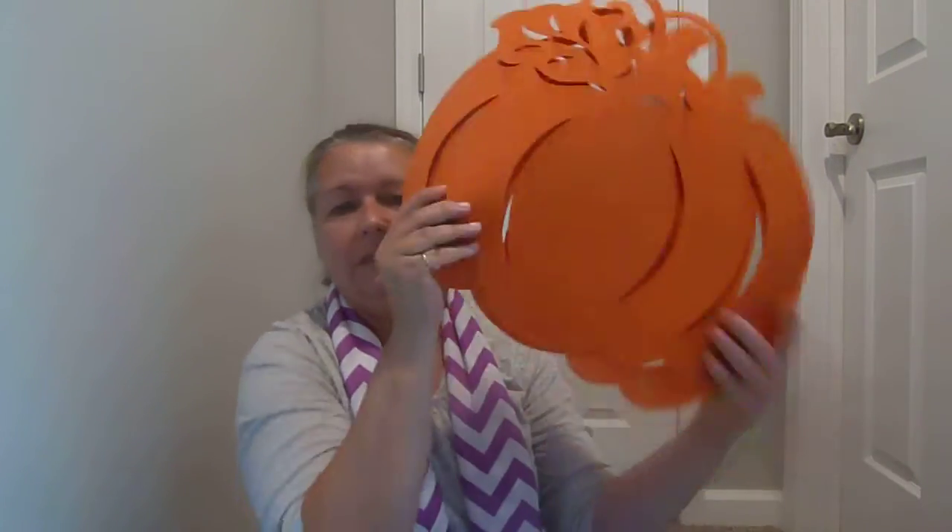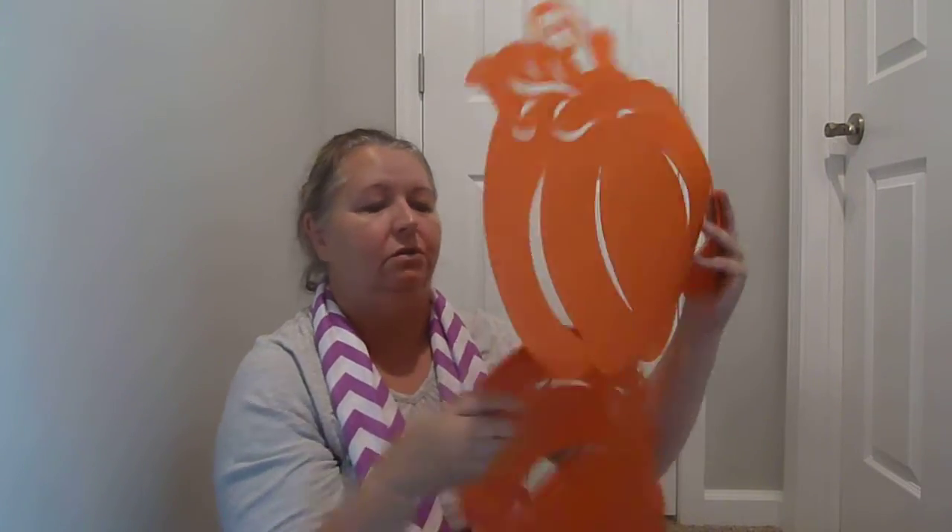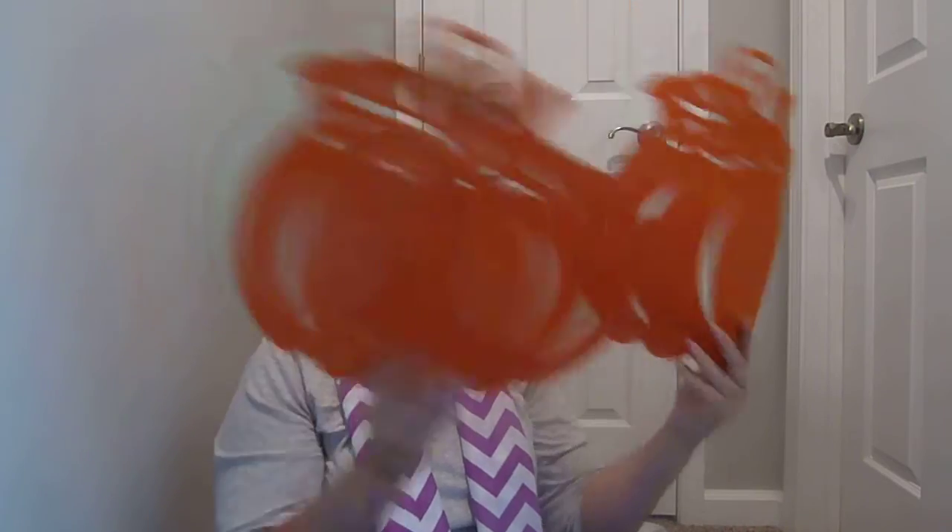Then I purchased these two pumpkin-shaped placemats. I was thinking maybe attaching them together and making a runner across my table, or I might just hang one on the wall by itself, or use them as a little placemat to put a floral design on for a coffee table. I just love these because they're already cut out for you, they're a dollar, and I know I'm going to find a place for them.